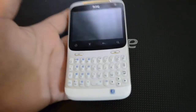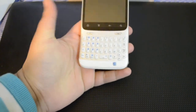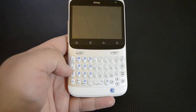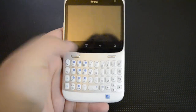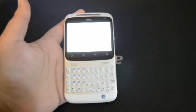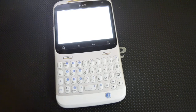Here we have the earpiece with LEDs inside it. And here is the keyboard — it has a dedicated Facebook button that takes you directly to Facebook. We also have call start and call end buttons, and a full QWERTY keyboard with four rows and some good shortcut keys.